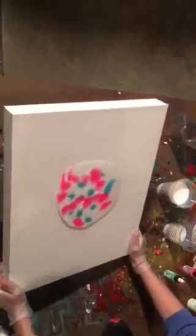As you can see, as I move the board the colors are moving as well. It kind of just looks like a blob so far, but the more medium you add, the more color you add, the brighter your palette will be.